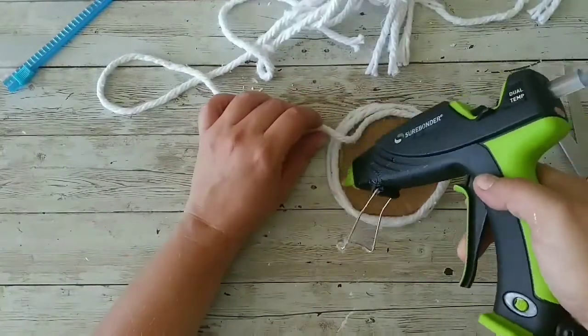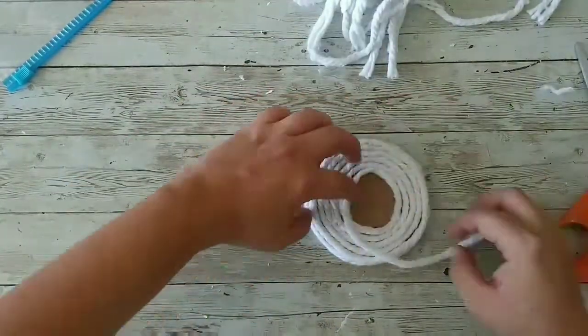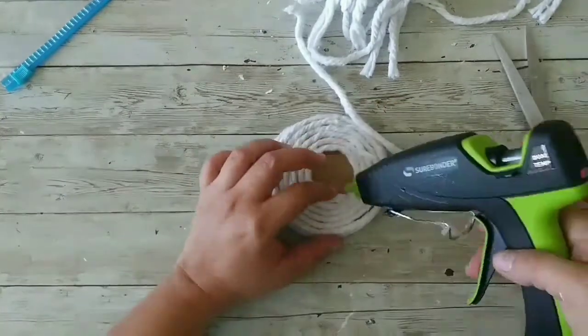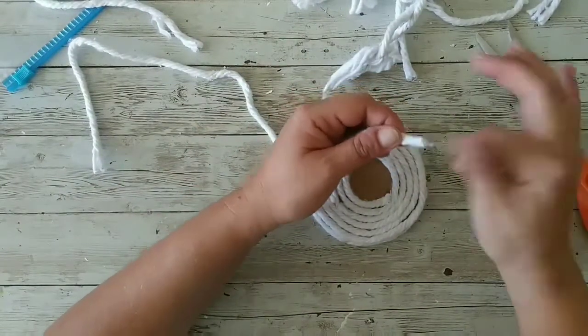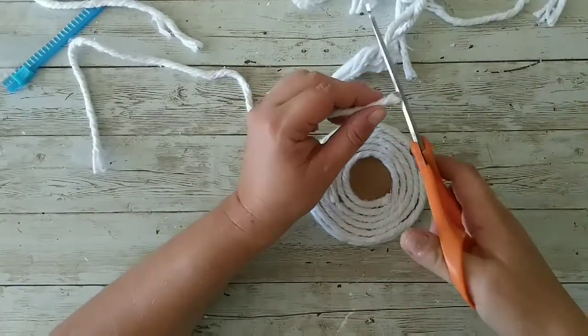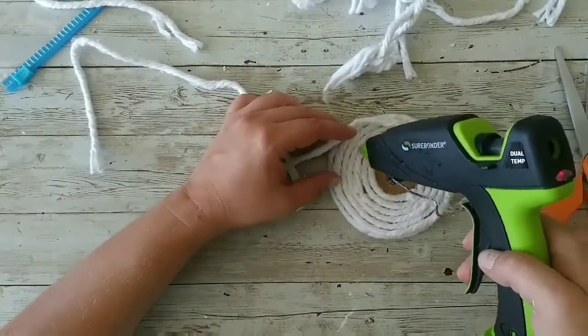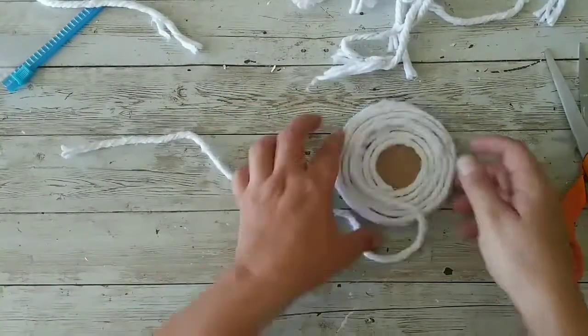We're gonna cover that with the mop strings, just like that. We're not gonna cover it completely. Now I'm gonna cut the excess and we're gonna start building up on our topper. For that I'm just adding more hot glue and start wrapping around on top of my topper.